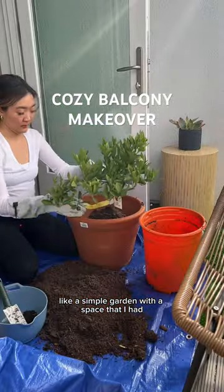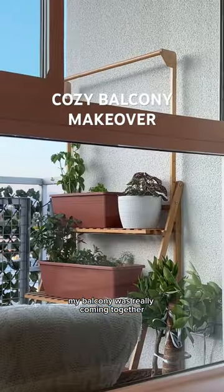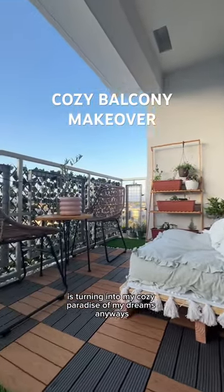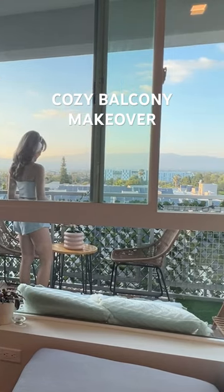Moving on to the plants, I wanted to make a simple garden with the space that I had. I ended up getting a dwarf orange tree as well as some other herbs and veggies, and at this point my balcony was really coming together — my small balcony is turning into my cozy paradise of my dreams. If you want to see more of the behind-the-scenes process, make sure to watch my full YouTube video.